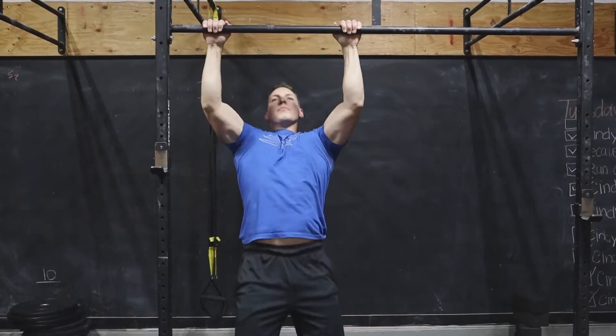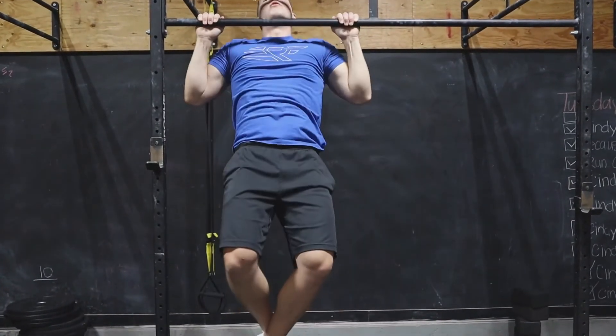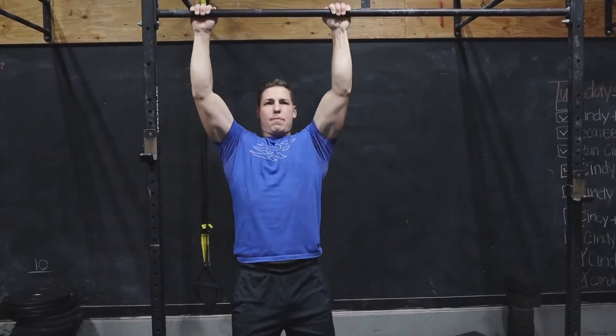You do want to control the eccentric of the rep as well, which is the way down. That's going to make the exercise more difficult, but the point is to develop your back muscles and your pull-up ability.